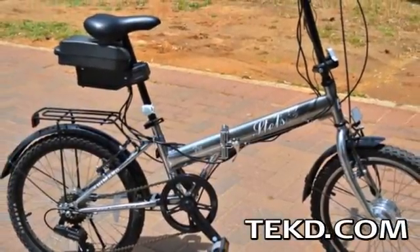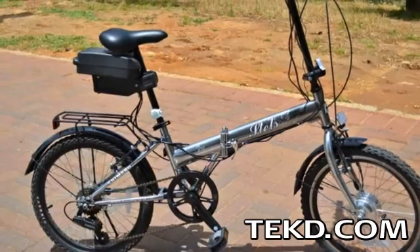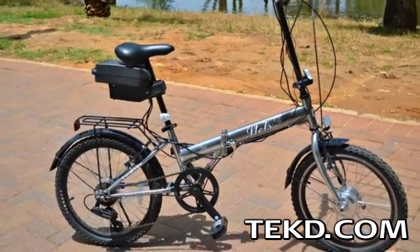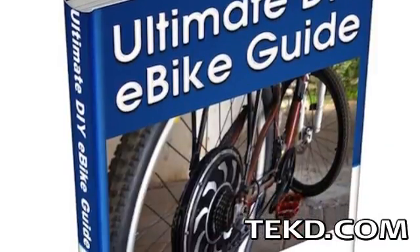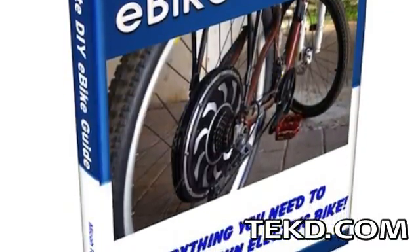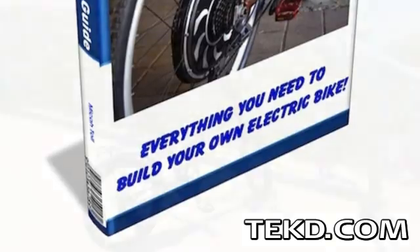Converting your pedal bike to an e-bike might sound like a challenge, but with the right guide it is a project that you can take on and save money. The Ultimate Do-It-Yourself E-Bike Guide by Mika Toll will get you on the path to making the bike you already own into an e-bike.